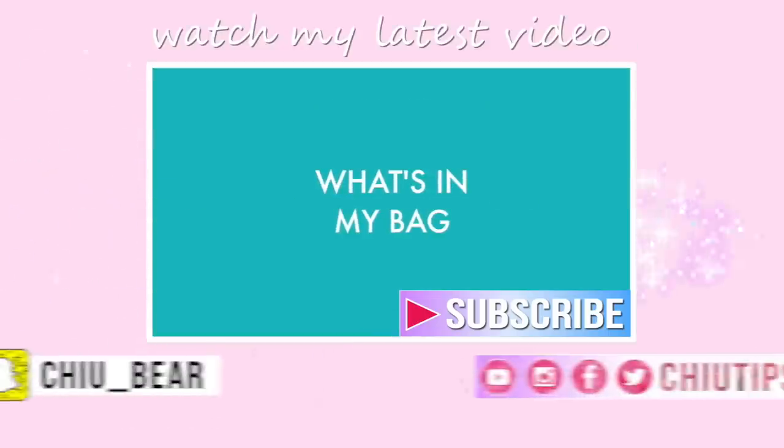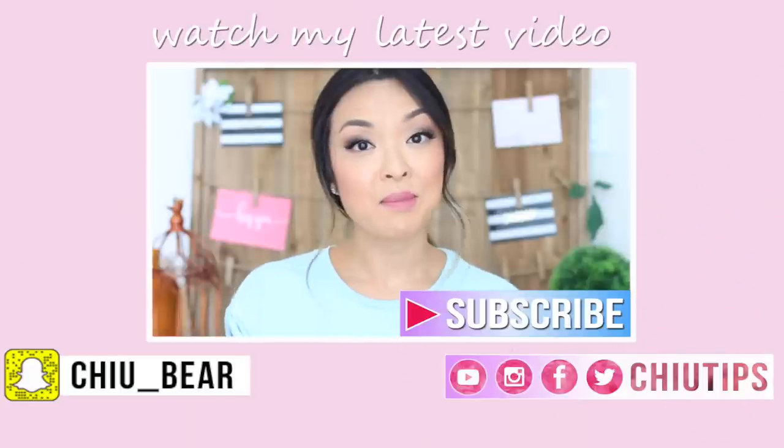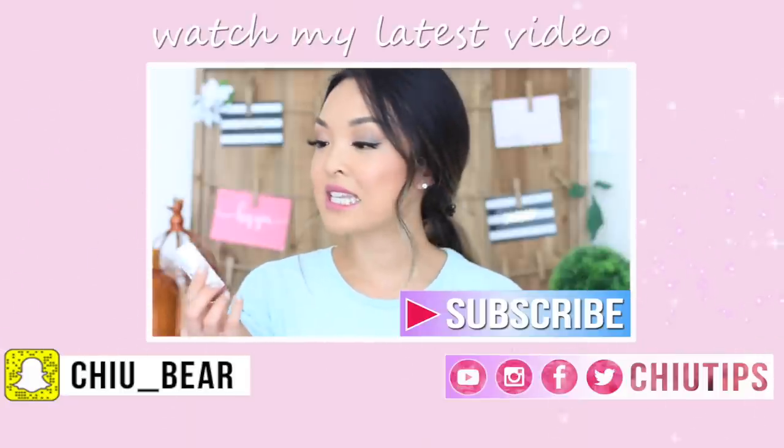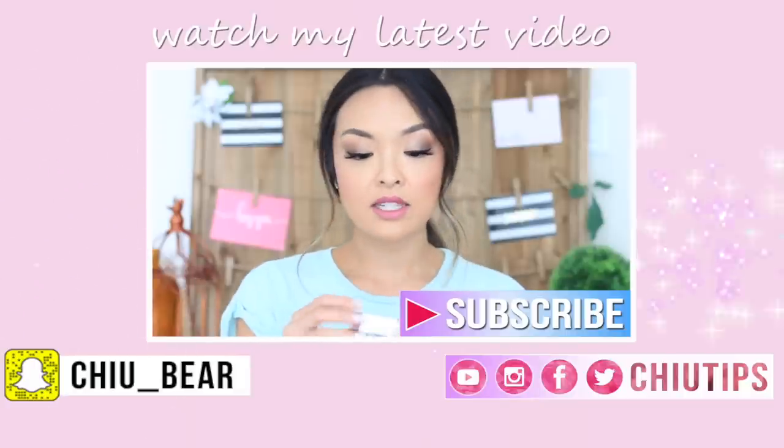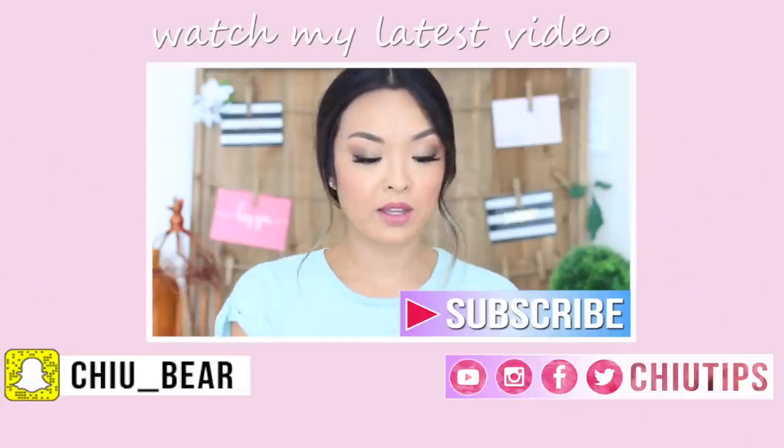If you guys haven't done this already, be sure to click on that subscribe button in the middle of the screen. Subscribe and add me on Snapchat and on my other social pages because I'm on every single day and I'd love to see you there. Chat soon!